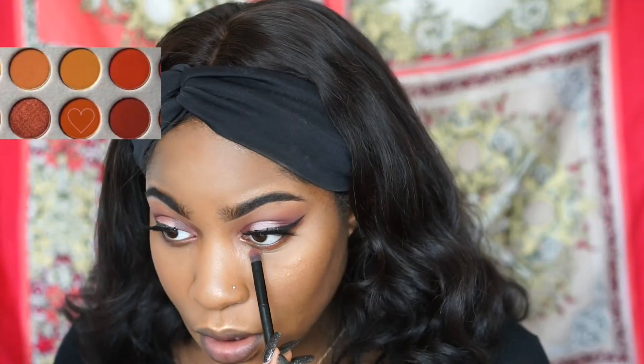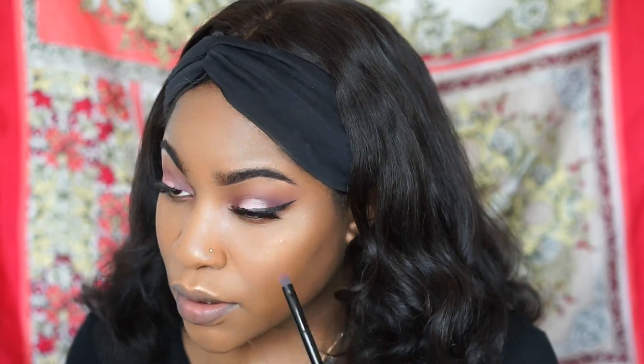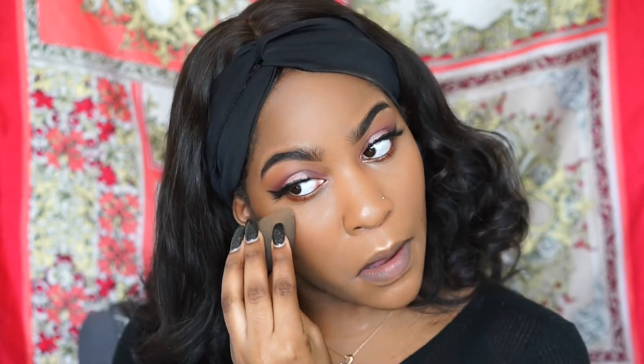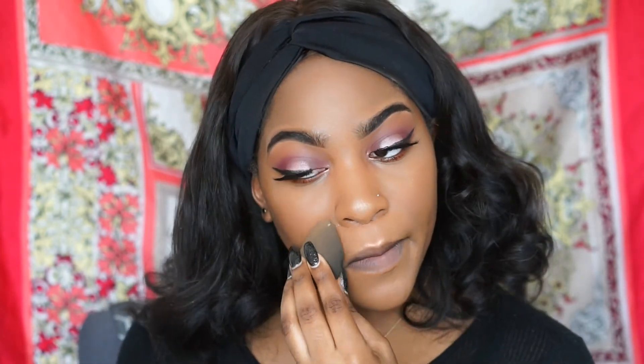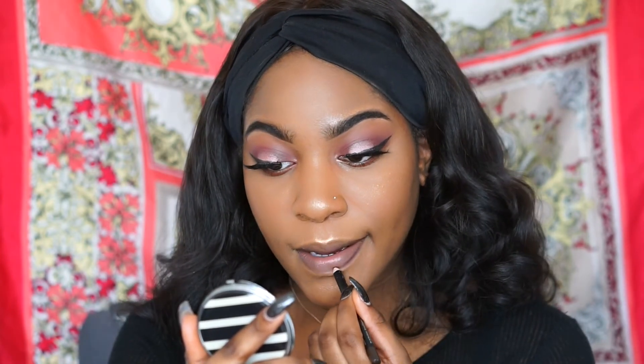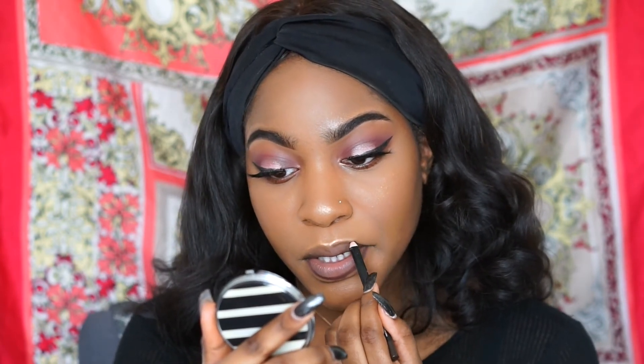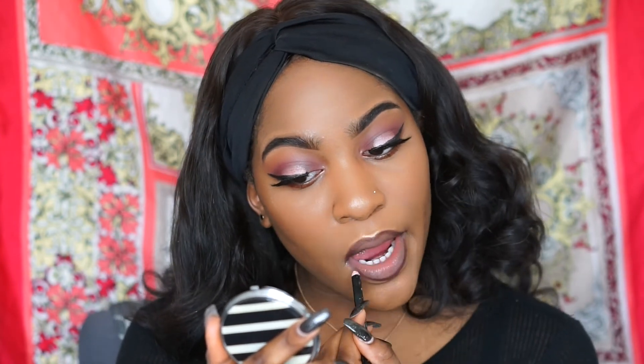I'm going to go back into the Jaclyn Hill palette and use the color Roxanne on my lower lash line. Then I'll set my face so everything is melted perfectly. For the lips, I'm going to outline them with LA Girl's lip pencil in Dark Brown, then apply NYX liquid lipstick in the color Lolo.